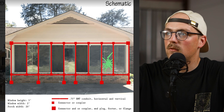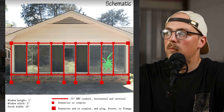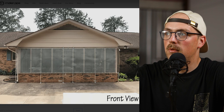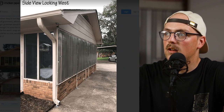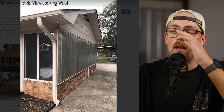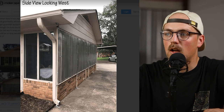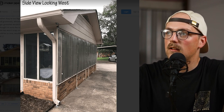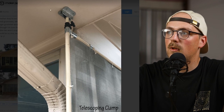They used squares to simulate the connectors in planning, and then built it with conduit and connectors just like the schematic. Here it is in place — it looks awesome on the front of the house. From the side you can see it's bolted to the bottom of the roof eave using a flange connector and a telescoping clamp. It goes down to a flange at the base. He was planning to bolt it into the concrete but was happy with how rigid it was, so the flanges are just acting as feet.